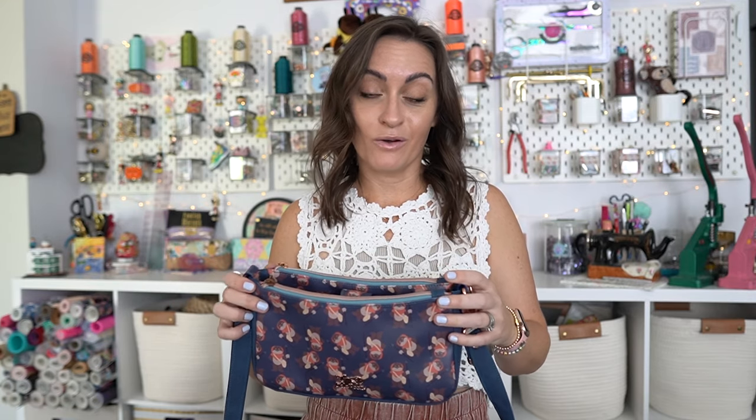I've made a lot of bags and there are certain things I always know are going to happen — like very thick seams when a lot of layers come together on top corners. This pattern has instructions to avoid that, which I am just so pleased by.